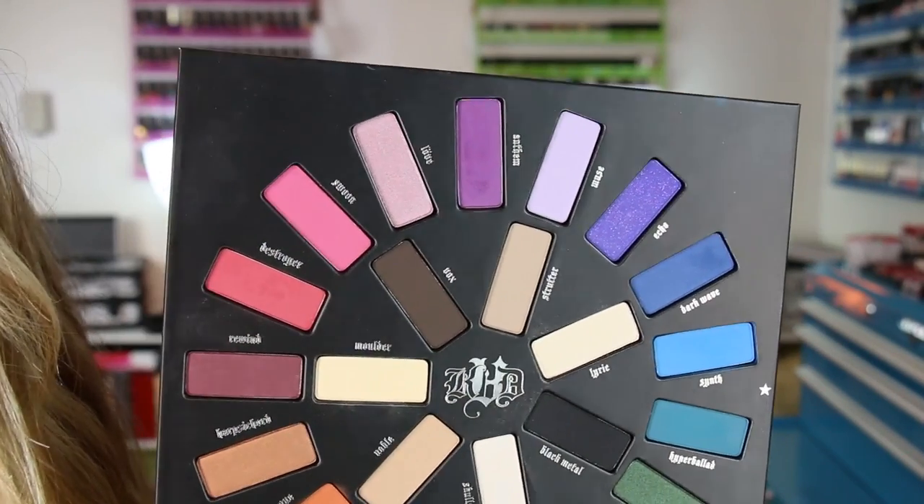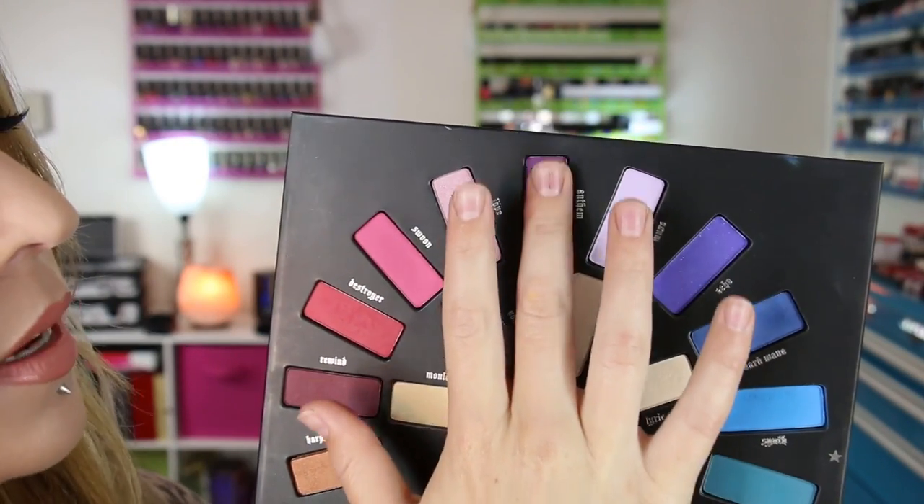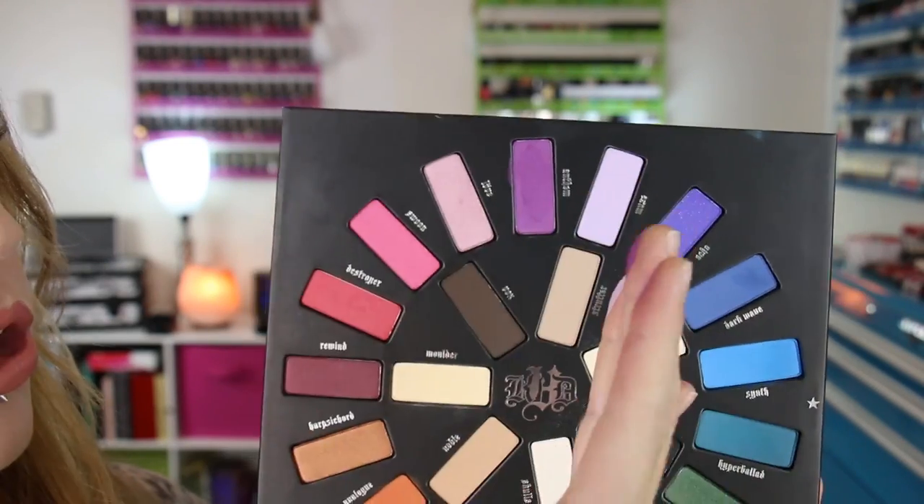I'm going to go ahead and swatch these three at a time for you guys. In the description box down below, after I wash my face off, I'll list whether these shadows stained my eyelids or not — I'll put that down below because I'm not sure yet.